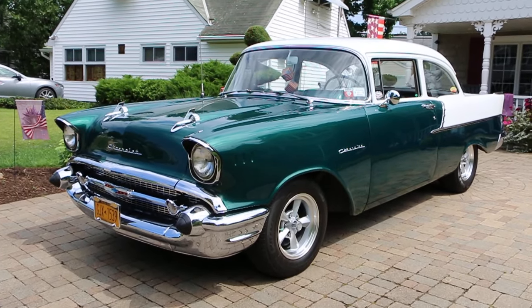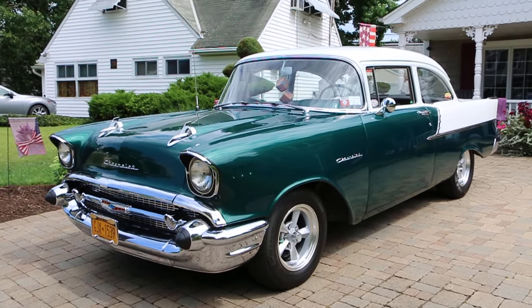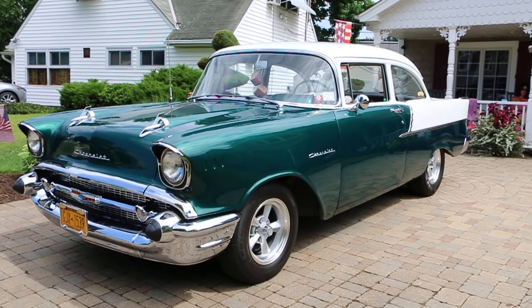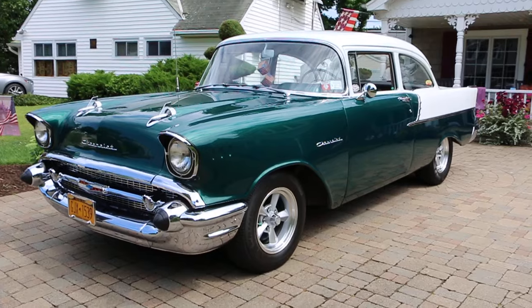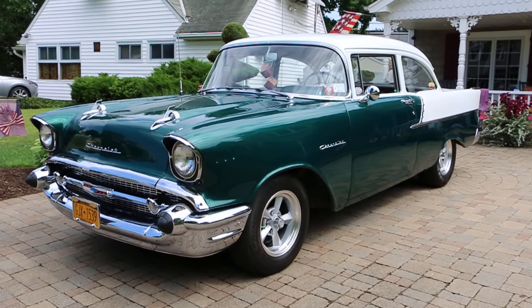Hey guys, thanks for joining us today. Mike here at WeBeAutos. Today we have a beautiful car — it's a 1957 Chevy 150. It's a 150, right? Not a Bel Air. It's a 150, 2-door sedan. And I've got Carl here to tell us a little bit about it.